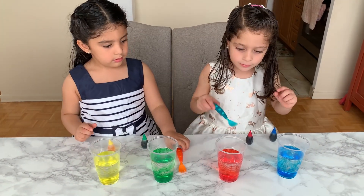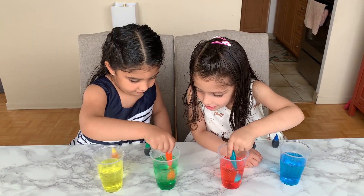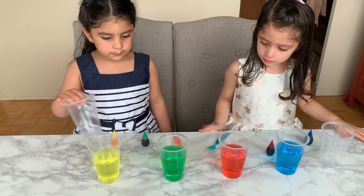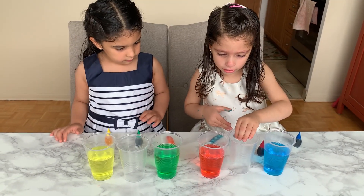Pari and Nizu, let's stir, stir, stir, round and round and round. Woohoo! Awesome! Good job! Pari and Nizu, can you put the empty glass in between yellow and green? And Nizu, can you put it in between red and blue? Yes! Awesome!